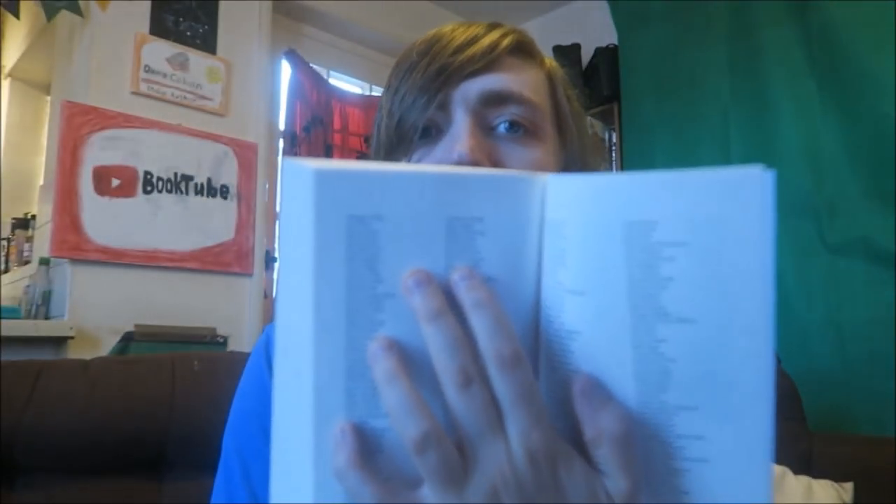Here we have The Diabolical Club by Stephen Colgan. This is published by Unbound and I am one of the supporters, so my name is in here. He wrote a book called A Murder to Die For which I previously reviewed — I'll link to that below. He's a local High Wycombe author and I am super excited to get to this. I pre-ordered it and everything.